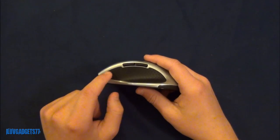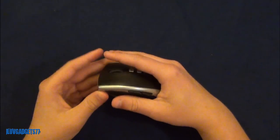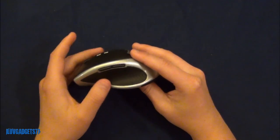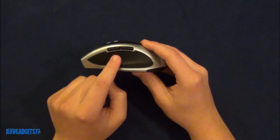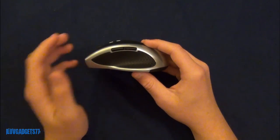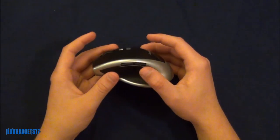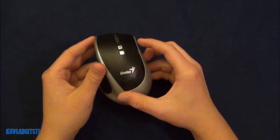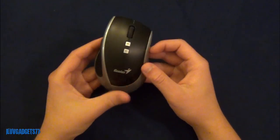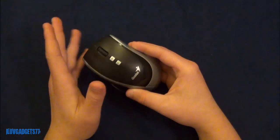On the left hand side there is a nice rubber grip that works very well and feels great, giving you a lot of grip. There are also two buttons for forward and backwards navigation, useful for browsing the internet. You can see the company name Genius and their logo, and there is nothing on the right hand side. It has a nice silver on black design.